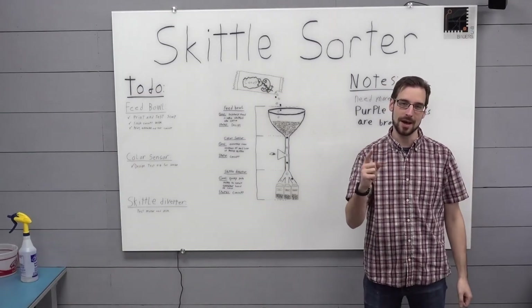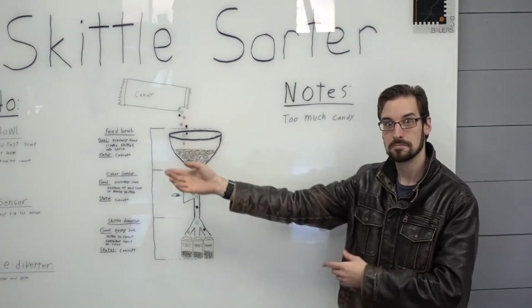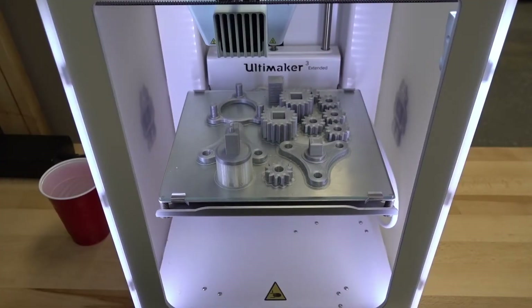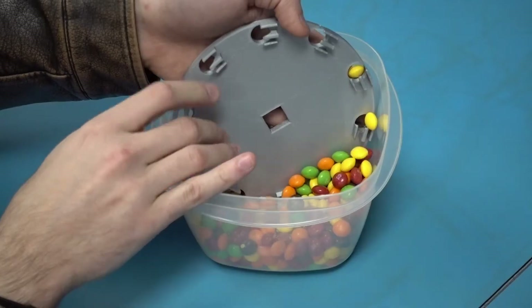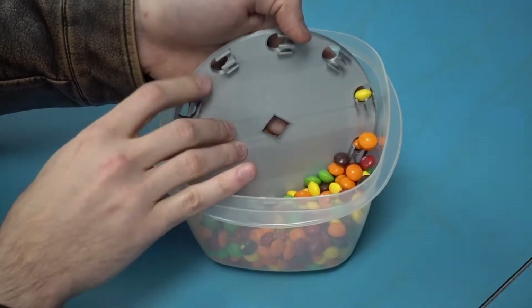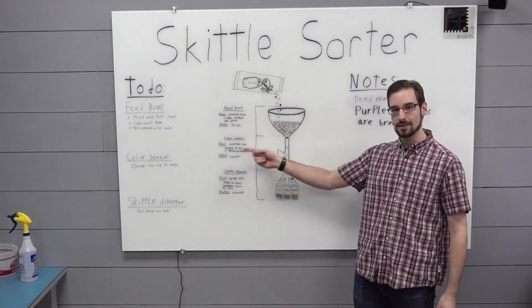Hello and welcome to my lab. Previously in Bauer's lab we made a thing for the thing so it can do the thing. We made other things that go in the thing so it can do the thing for the other thing. Now we are going to make another thing. Today we're working on the color sensor for the Skittle sorter.